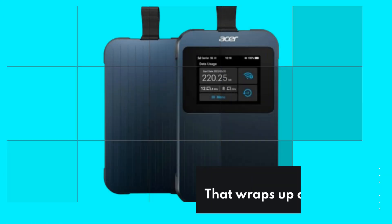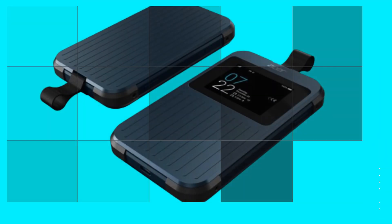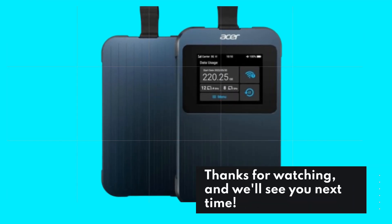That wraps up our review of the Acer Connect Enduro M3. If you found this video helpful, don't forget to like, comment, and subscribe to Product Critique for more in-depth product reviews. Thanks for watching, and we'll see you next time.